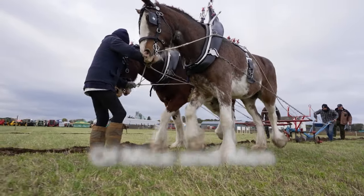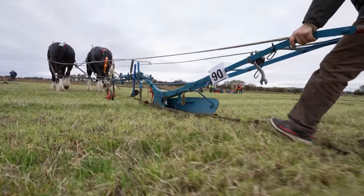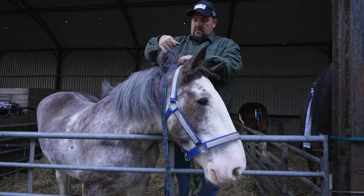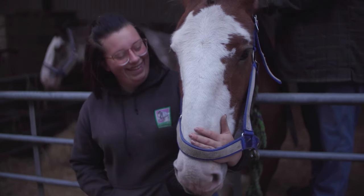We plough the fields to get a good seedbed for the next crop coming in, burying all the weeds and trash that's grown after the crop that's came off. That's why we plough the fields. Today it's just a competition to beat your competitors — you try to do the best you can, that's what we're aiming for today.